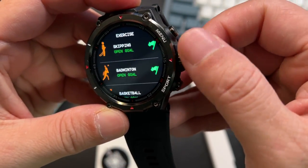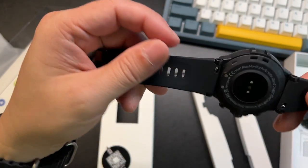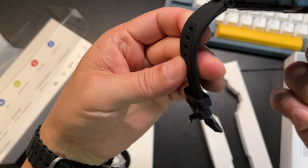Listen to the clickiness of that button. This is actually a really beautiful, nice watch. The band feels very nice — PTU material, very flexible.